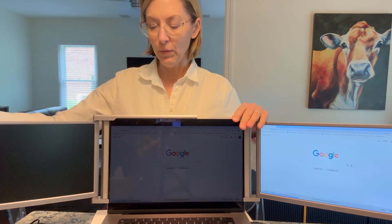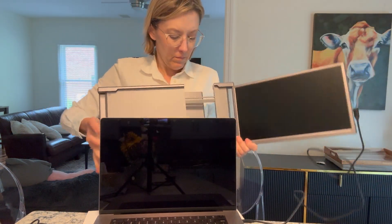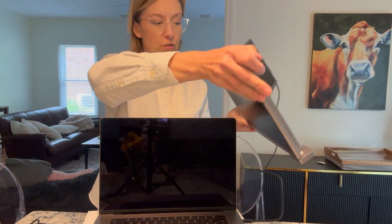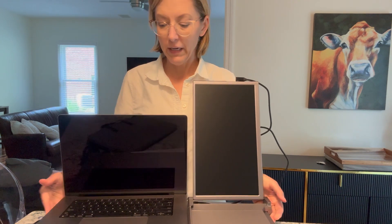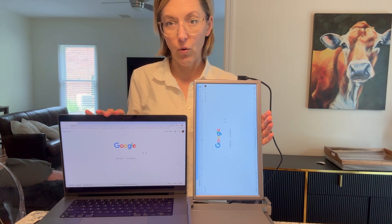This is so easy to set up. If you only want one screen, you can unplug the one side, fold this behind, remove this from your laptop, put the accordion piece in, the back screen is completely flat, and then you can have your second screen vertical instead of horizontal.